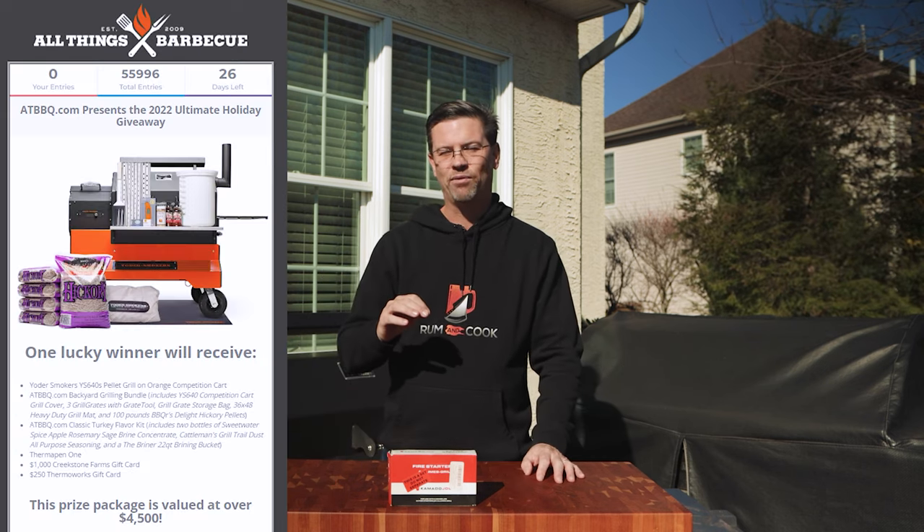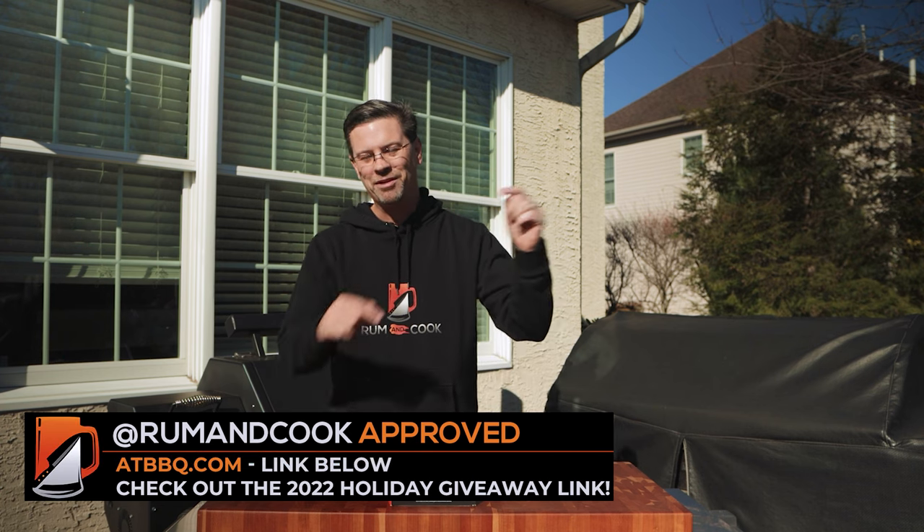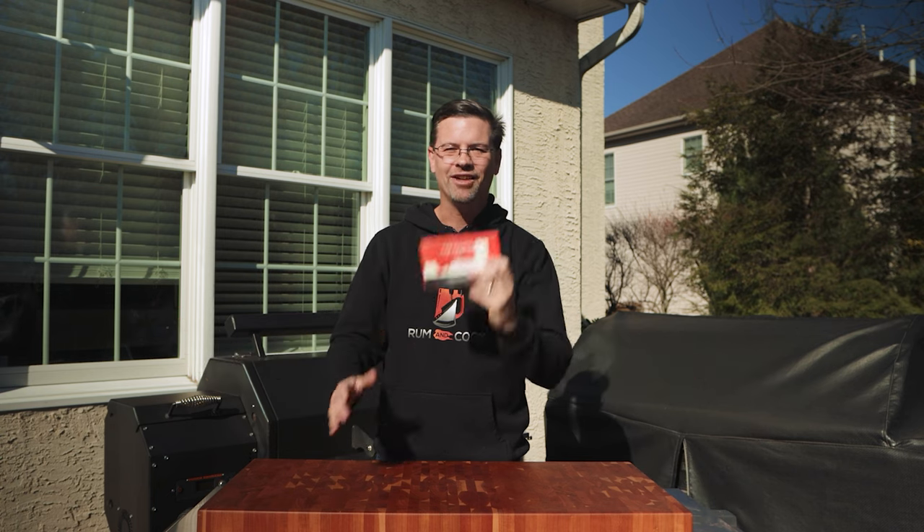Since I have your attention, I want to tell you about a contest going on at BBQ.com — their 2022 giveaway. They're giving away a 640, a bunch of pellets, some ThermoWorks gear, and Milk Creek gift cards — a $4,500 package. You don't have to buy anything; you get one entry just by signing up for the newsletter and can earn up to seven entries through things like tweeting about them on Twitter or following them on Instagram. Link is down below.